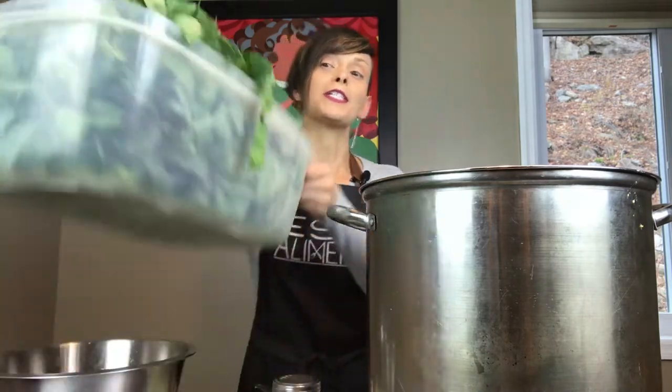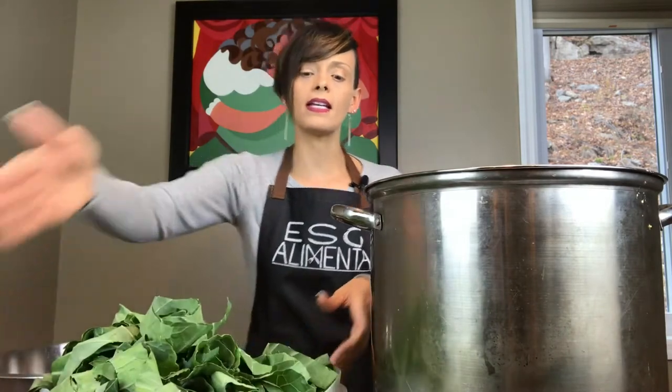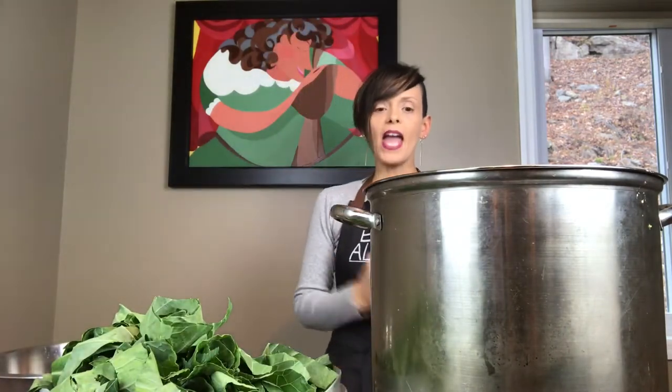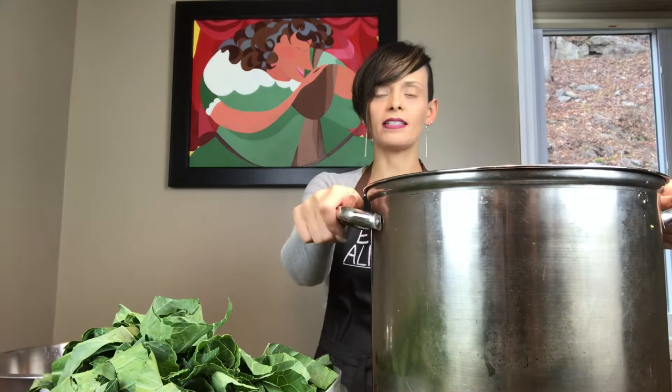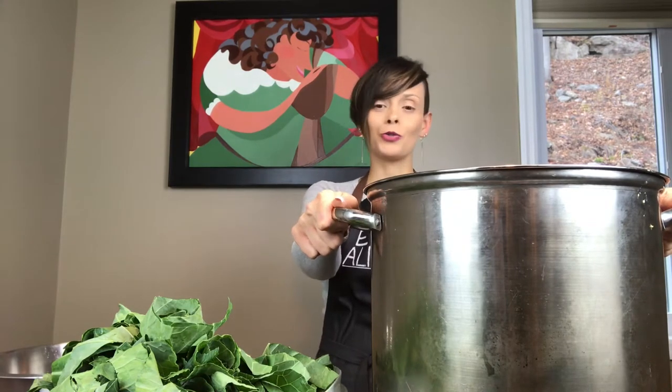Hi and welcome to Esa Alimenta again. So our ingredients are pretty simple — about seven of them, including the beautiful, luscious collard greens. I have about eight bunches here that we did last night. And I have a huge stock pot. I do apologize for the way it looks — it's my old school stock pot and there are many stains on here I just can't get out.